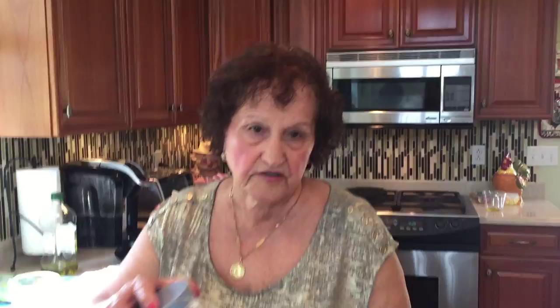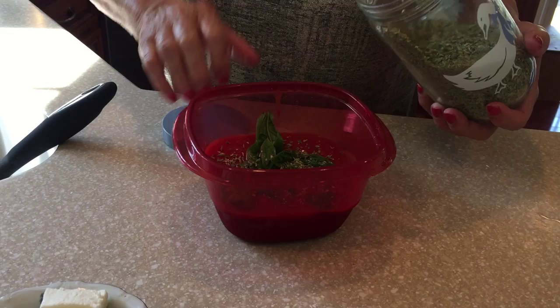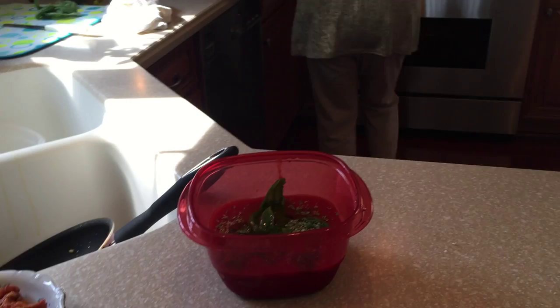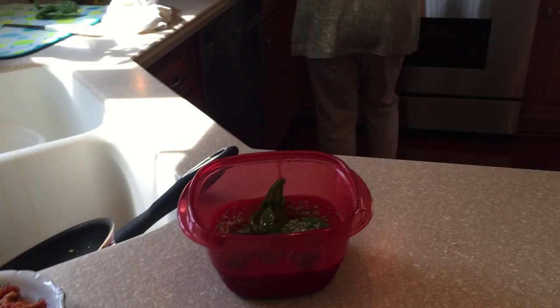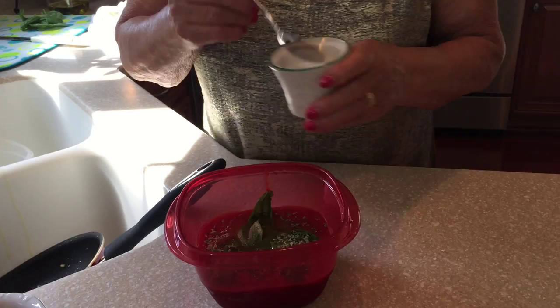Now fix the sauce. What's in there? Just basil. What kind of sauce is that? Crushed tomatoes. Put some oregano, basil. Less than a quarter — like an eighth, about two spoons. Because we don't want too much salt, just a little bit of salt.